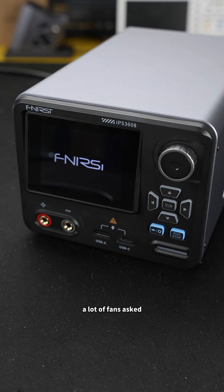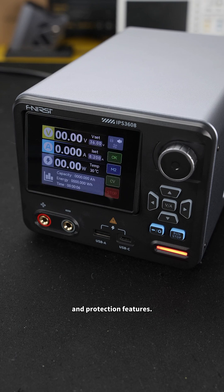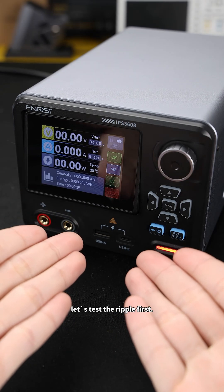Since our new power supply launched, a lot of fans asked to see its ripple performance and protection features. So today, let's test the ripple first.